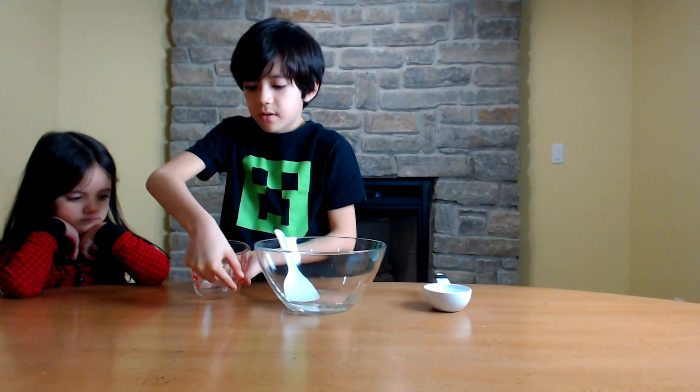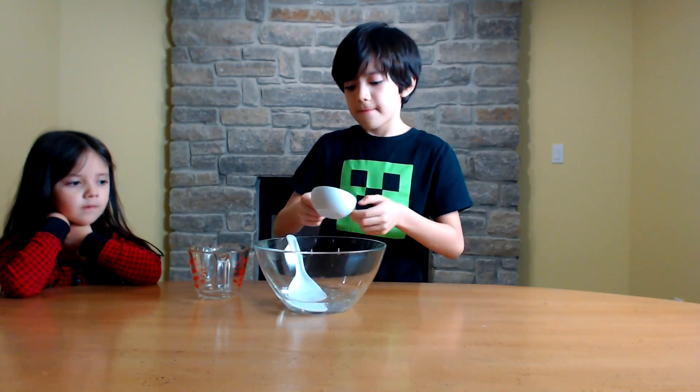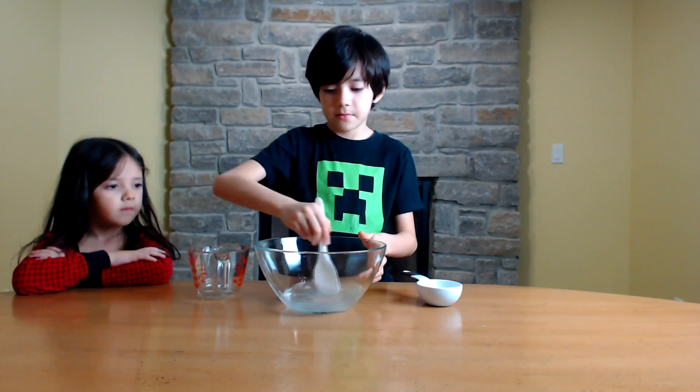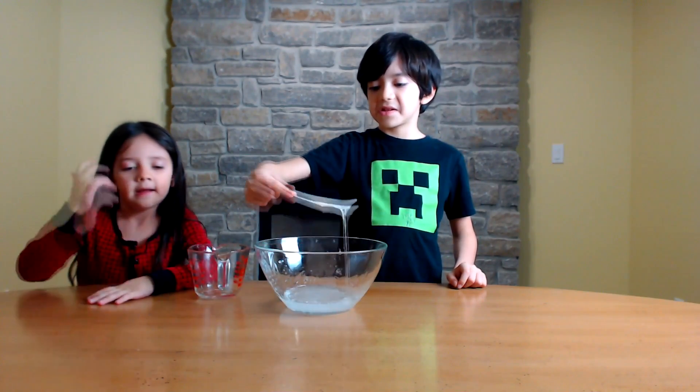Now you need to pour in the water — half a cup. Stir it until it feels syrupy and tacky. When you have a viscous consistency like this, you know you're ready.